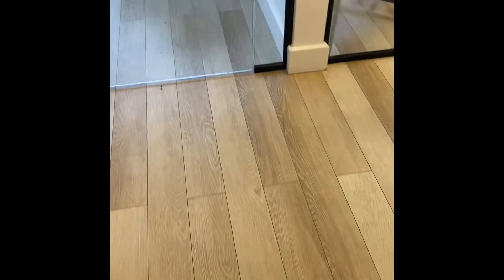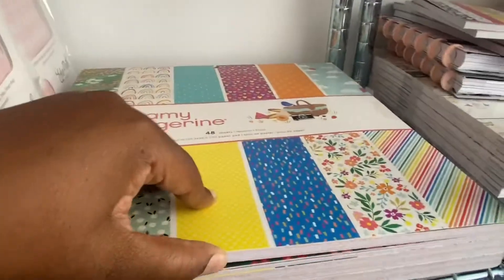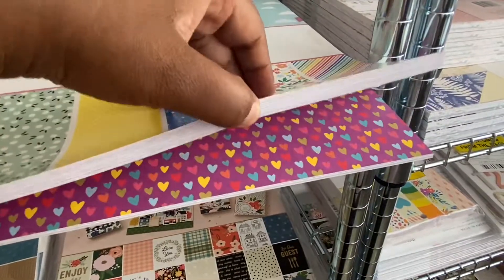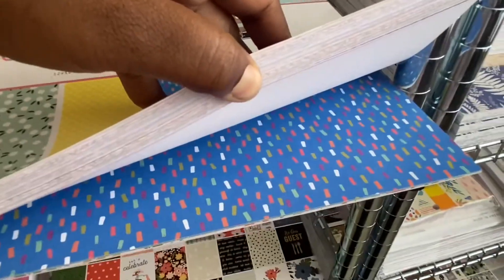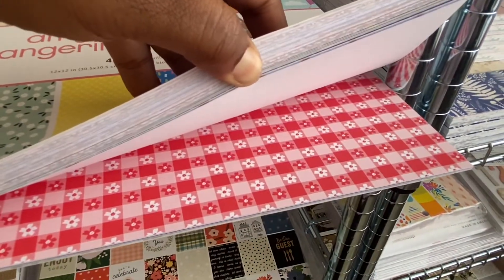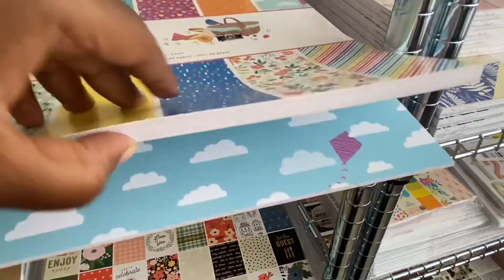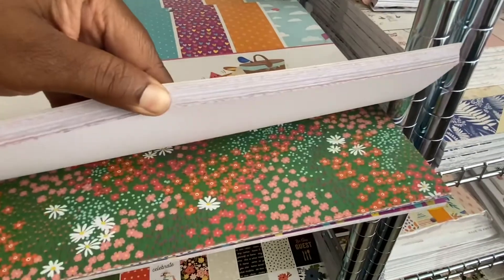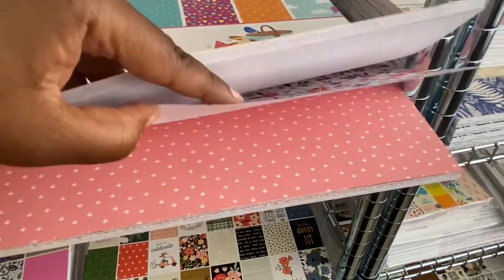Hi everyone, today I'm going to give you a quick look at some of the paper pads I have in the store. I'll start off with this lovely summer Amy Tangerine paper — it is so cute! If you want me to go through any of them in more detail, just leave a comment below. Since making this video I have sold some of them, so they might be quite low in stock. Pop over to Cheryl Simone Crafts and check them out.